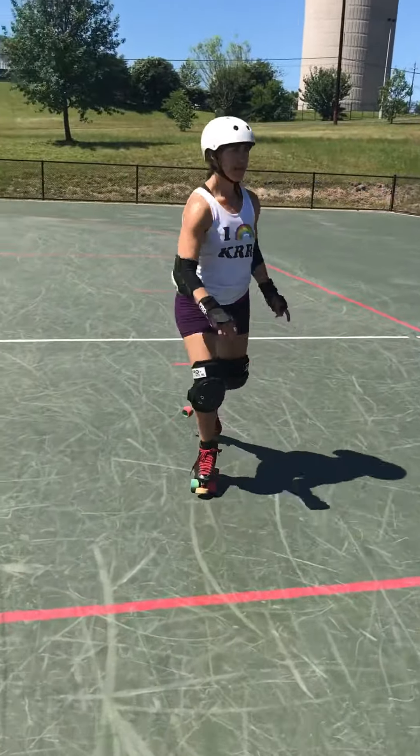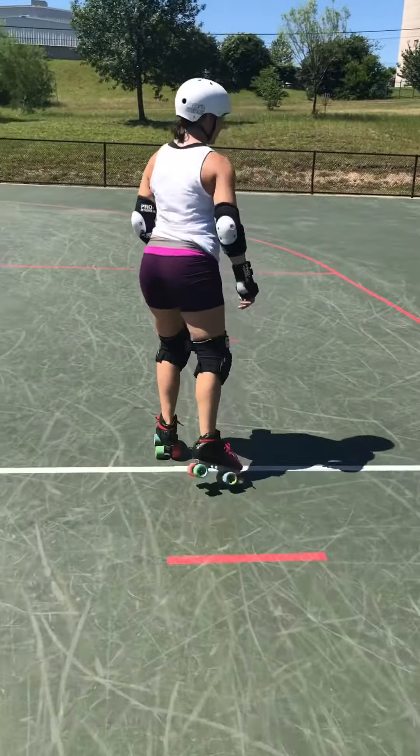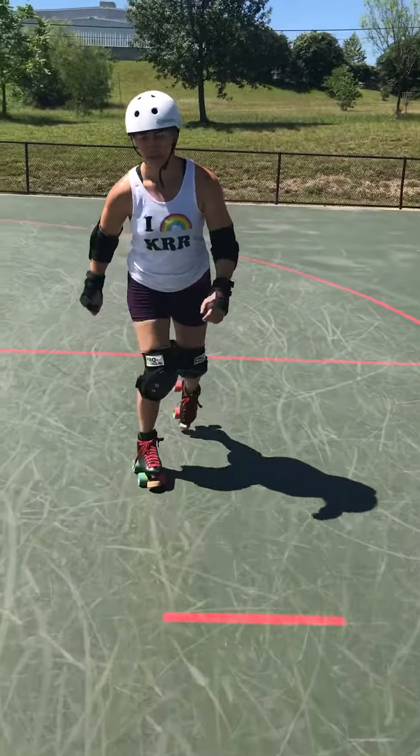Here I am — I jump to the left, put the left toe stopper down, jump to the right.